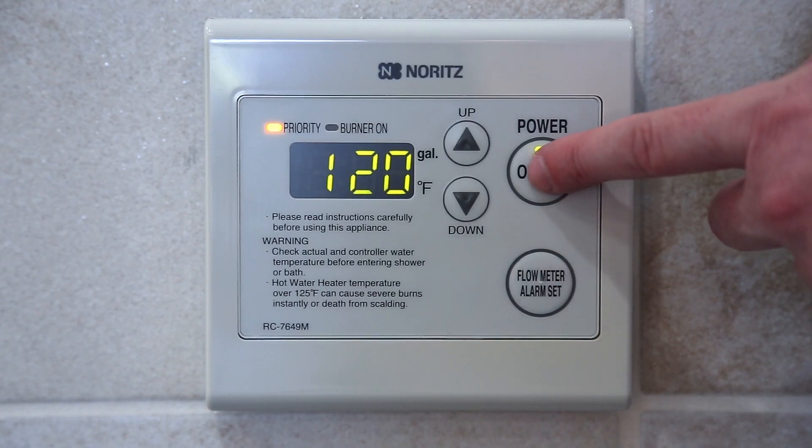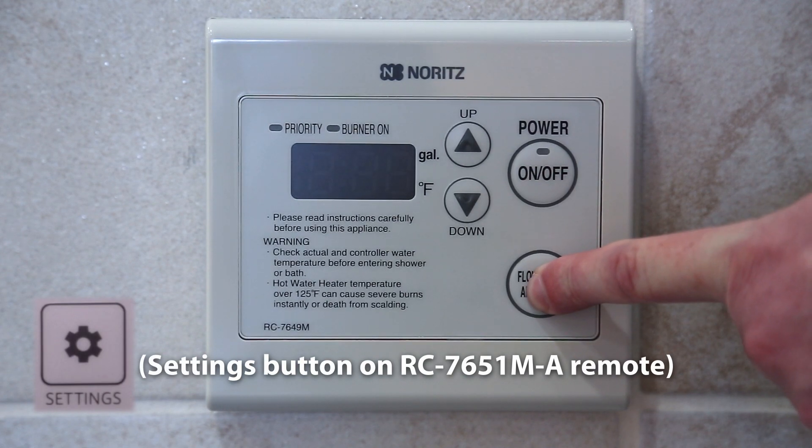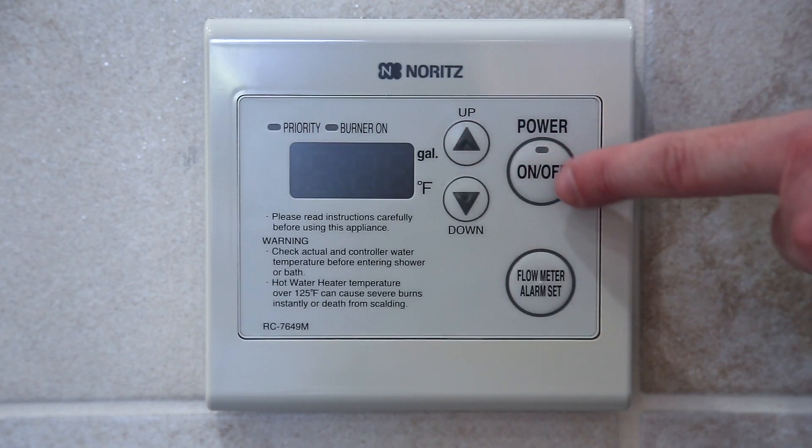Start by turning off the remote, then hold the flow meter alarm set button until the temperature starts flashing. Now raise it to the setting you want, then press the power button.